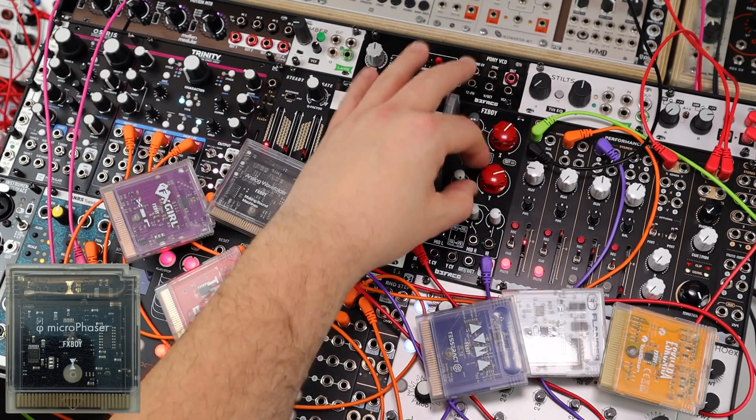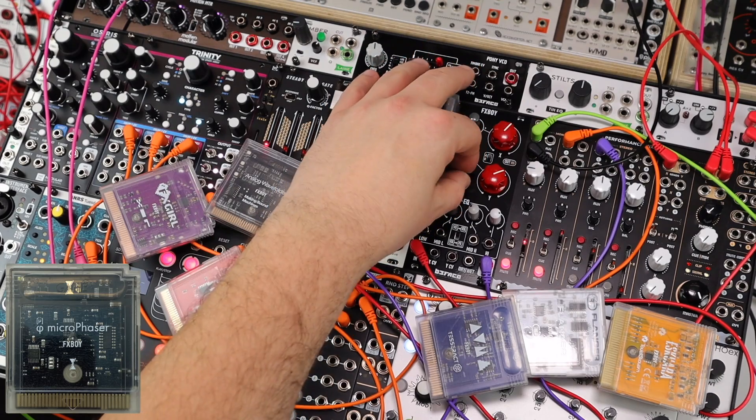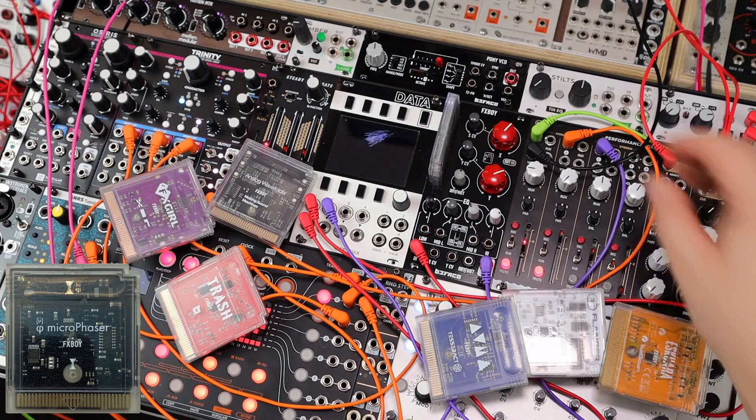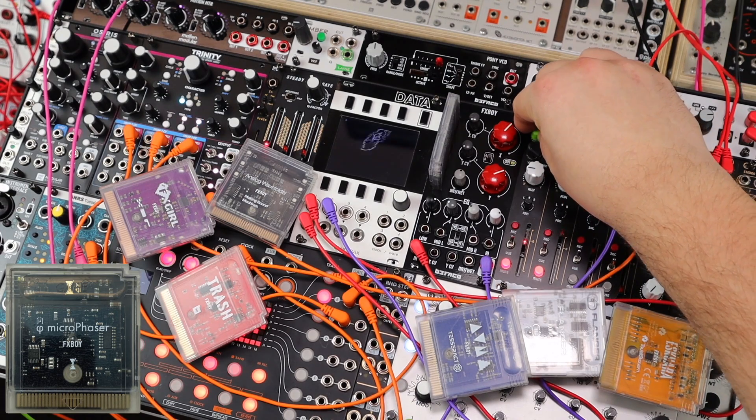Micro-phaser from Instro. Wasn't expecting a phaser to kind of sit over a whole beat, but it works for some swooshy action.